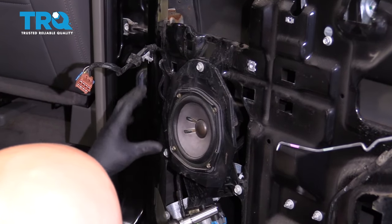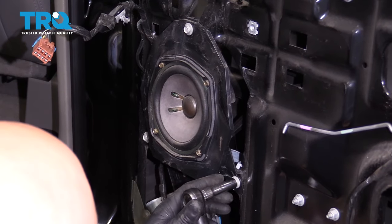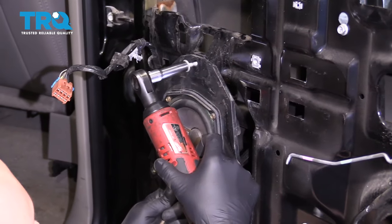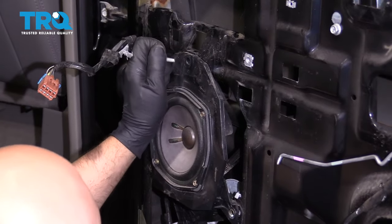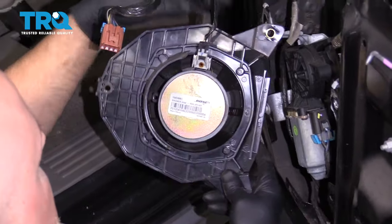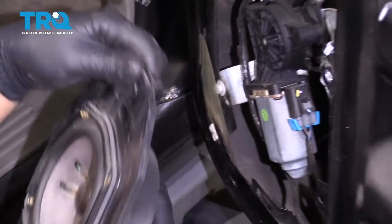Now the speaker housing is gonna be in the way, so use a 10-millimeter socket and take those bolts out. Slide the speaker up and disconnect it — push on that tab, disconnect it, and set it aside.